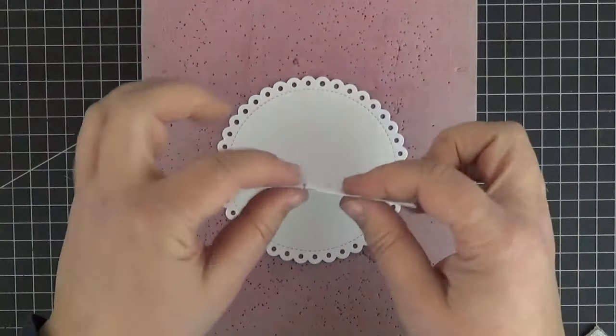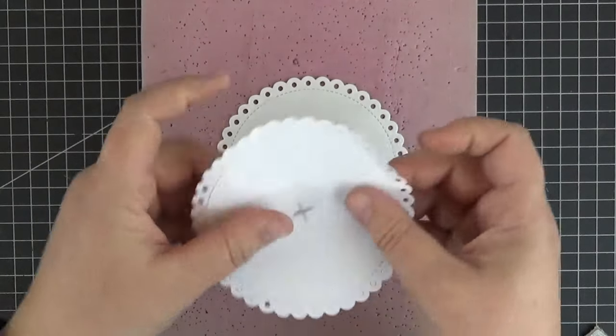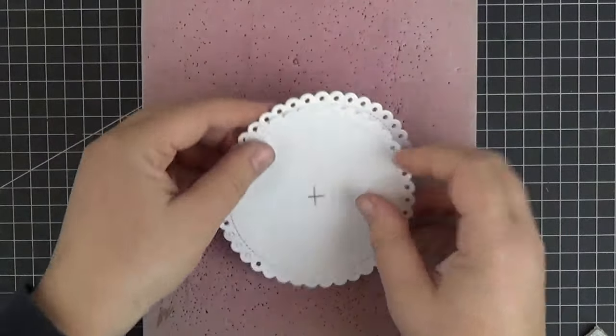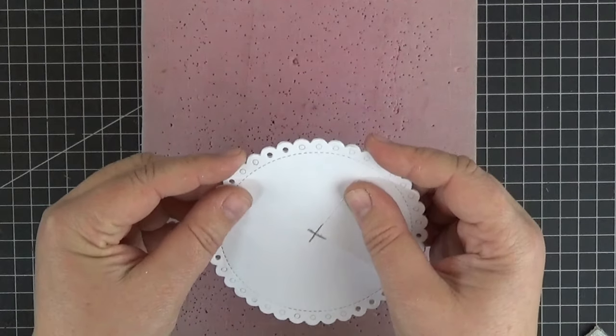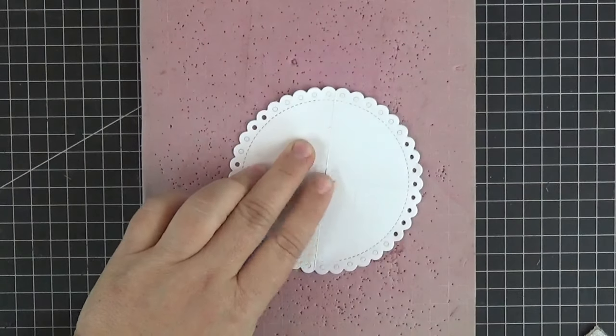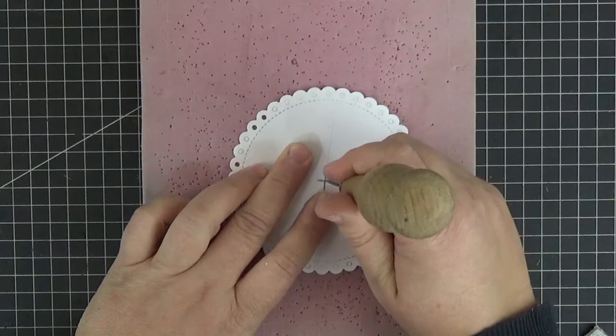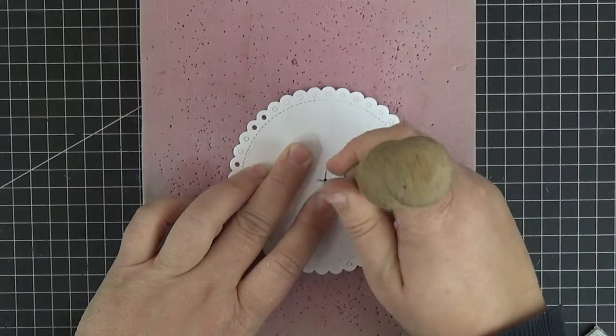Ok let's move on to the rotating wheel for a moment. Off-camera I used the largest die from the new stitched eyelet lace circle stacks dynamics to cut two discs which I stacked with liquid glue. I also die cut the circle out of printer paper and folded it in half and then again in half to be able to punch a hole in the center of it.